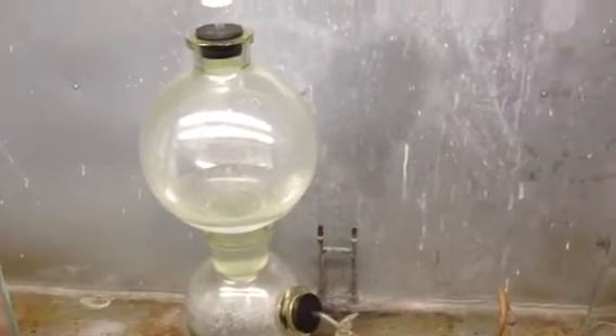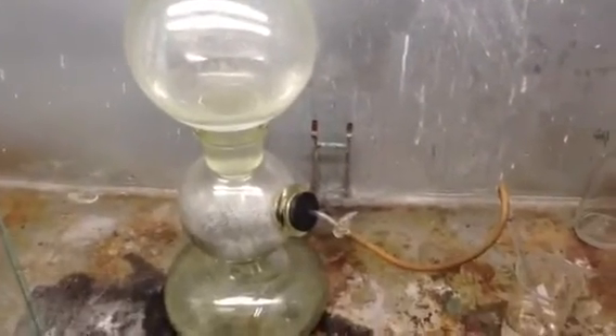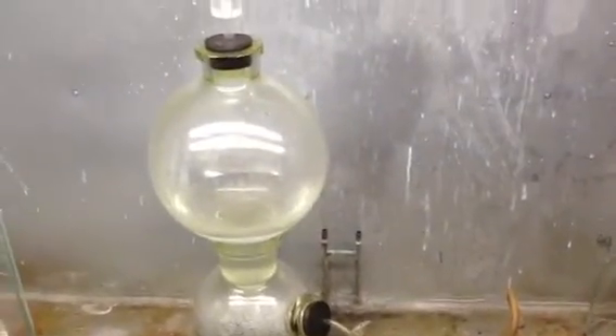Before gas was in compressed bottles, you would have to make it on demand, and you would do it with the Kipp's generator.